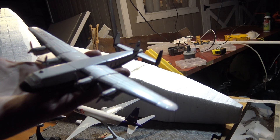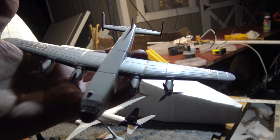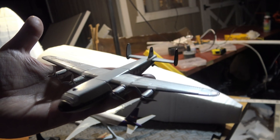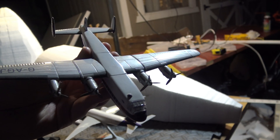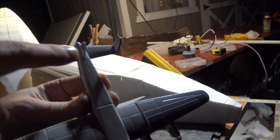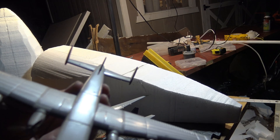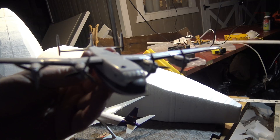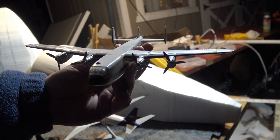He mentioned the Avro York, and I have one. I also have the Lancastrian. This is a Corgi — a BOAC Avro York. It has the wings and Merlin engines of the Lancaster, the tail section of the Lancaster except it's got a third tail fin added in there, and a beefier fuselage. Angel mentioned this plane and I happen to have one.